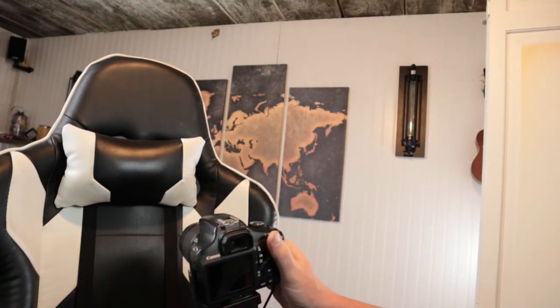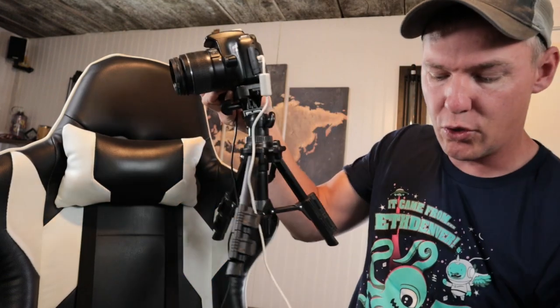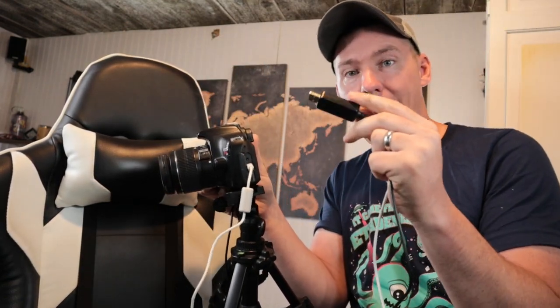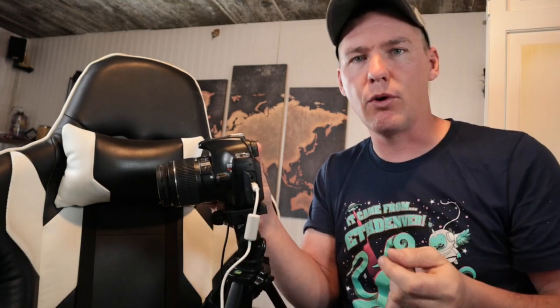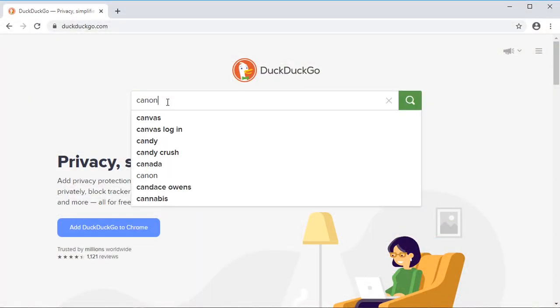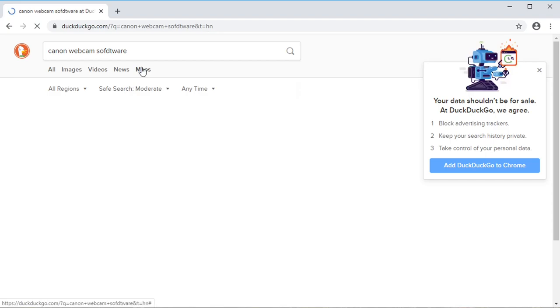I'm going to be using this mini USB cable, so let's plug right in here. Then I have to plug both USBs into my computer — well, one of them can go into a power source, but this one has to go into my computer. I need to have the software installed. I'll show you how to grab that — you can search for Canon EOS Webcam software, and I'll also put a link in the description of the video.